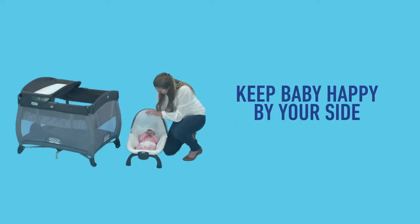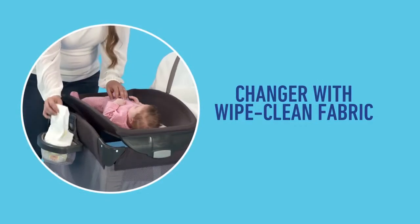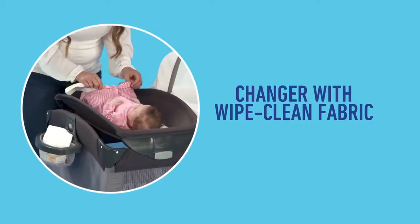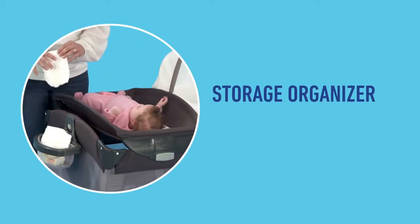Keep baby happy right by your side as you move around your home. The Playard features a changer with wipe-clean fabrics for easy cleanup and a storage organizer to keep all essentials within reach.